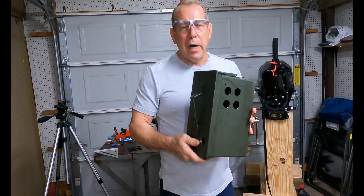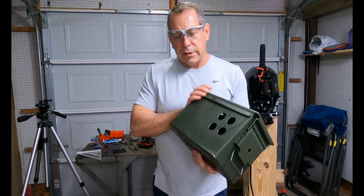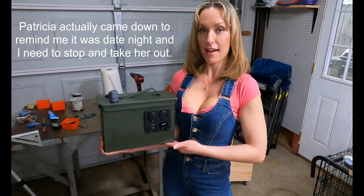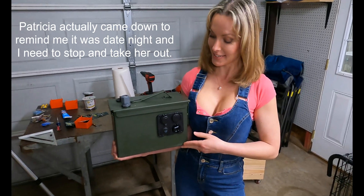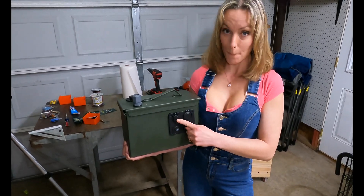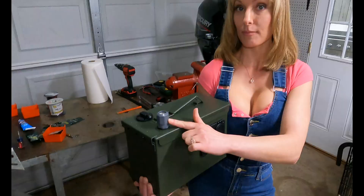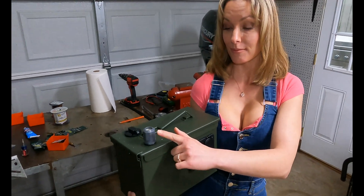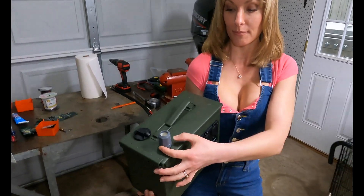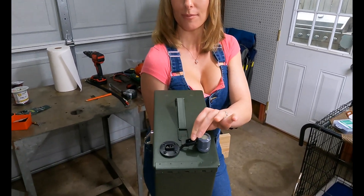So now I'm gonna mock all this up. I'll put everything in here, show you how it fits, and then we'll disassemble it again and send it to paint. Patricia came down to help me show you the mock-up. On the front is the panel — you'll see the USB port, the 12-volt, the switch that turns on the whole panel, and then the voltmeter. On the top there is a waterproof connection that the battery line will come out that goes to the engine. Next to it is a plug that we will use for the nav lights that we'll be doing in the future.